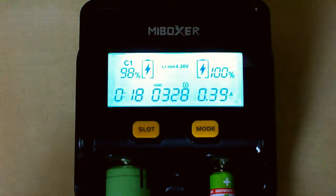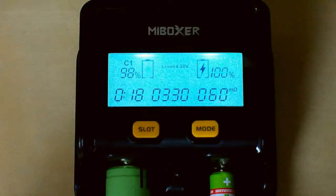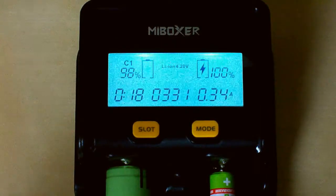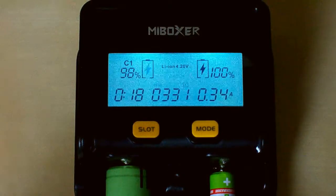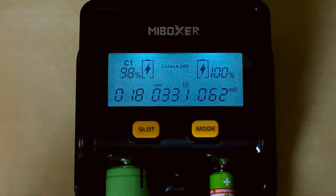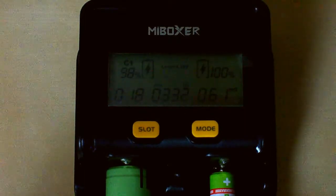The LCD display of the charger is at maximum brightness for 1 minute, after which it starts dimming over 20 seconds until it's completely off. You can watch that right now — it's off now.